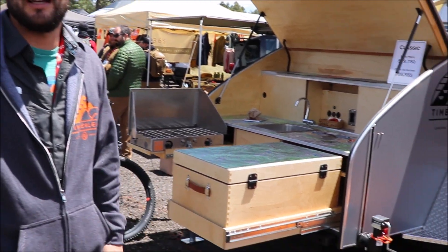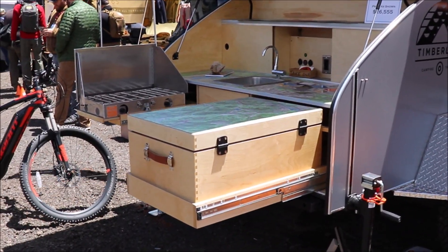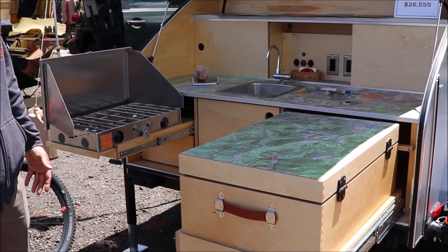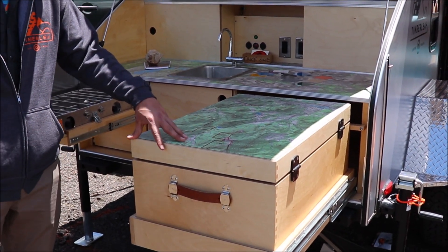I'm Neil with Timberleaf Trailers, and right now we're looking at our classic off-road model. We'll start with some of the standard features in the kitchen. This one's been outfitted with a couple different options, where you get the topographical map and our custom handmade wooden coolers.